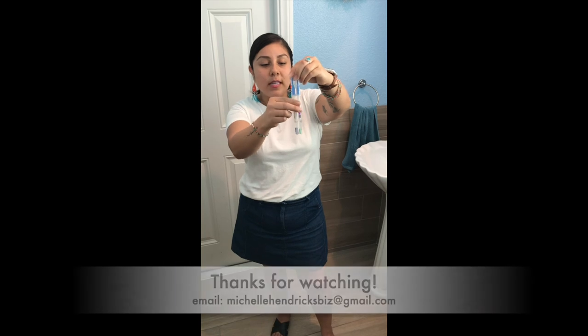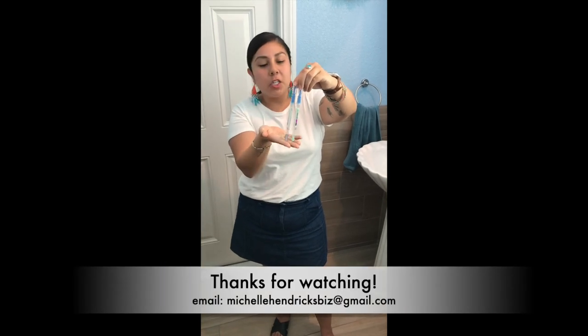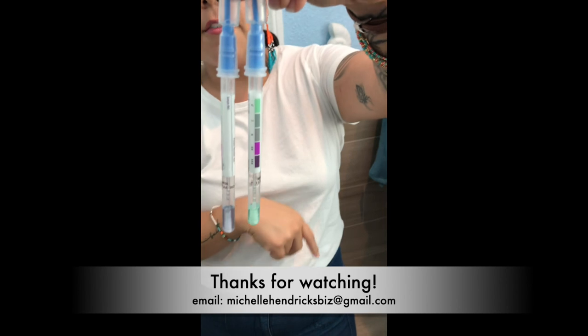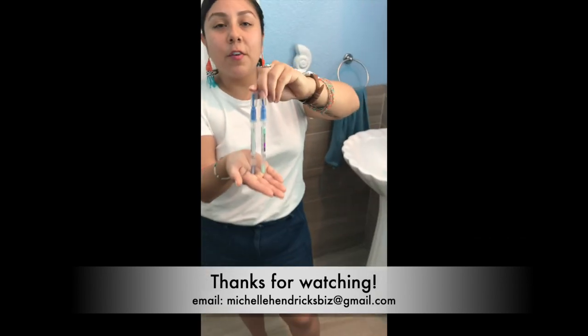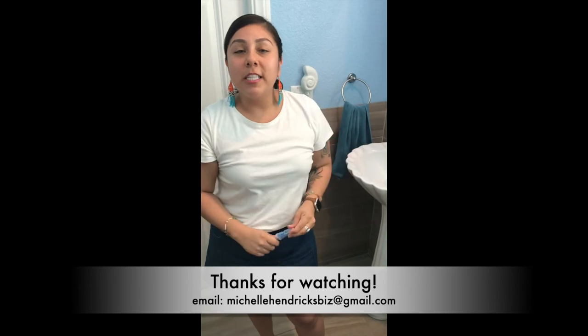I hope that you enjoyed this demo. You can see here it's still not changing color — it's staying bright green. Everything was removed from the surface. If you have any questions, feel free to email me or contact me. Thank you so much for watching.